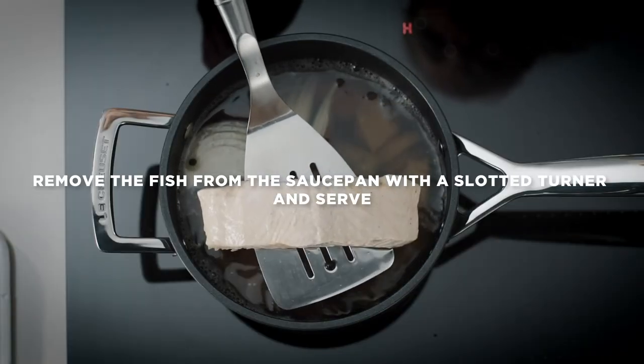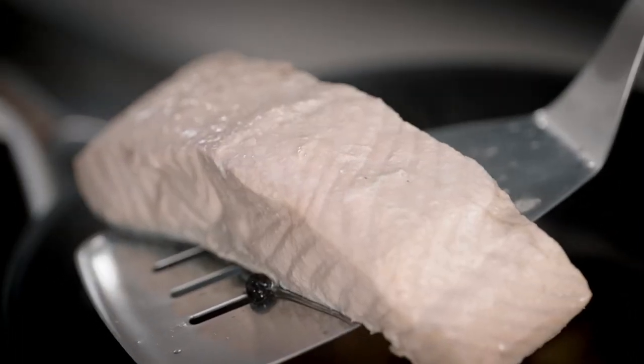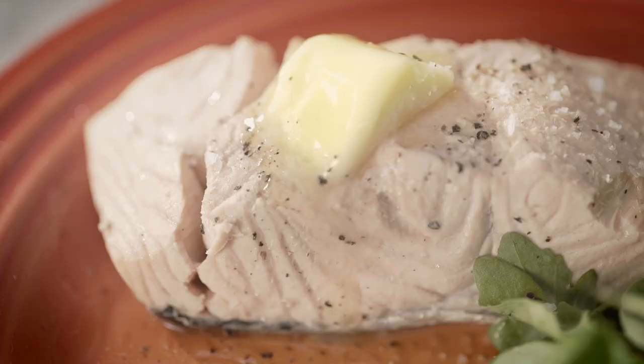Remove the fish carefully from the stock using a slotted fish slice or spoon. It is fine to use metal utensils with toughened non-stick as it is tough and durable. Serve the perfectly poached fish with a fresh green salad.